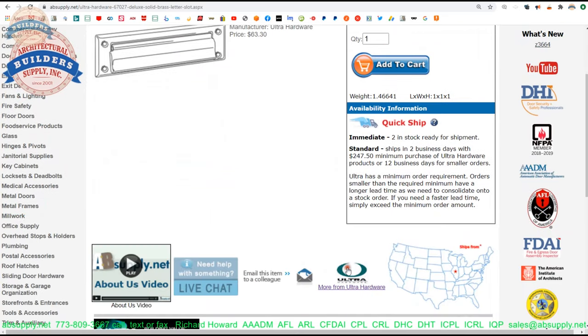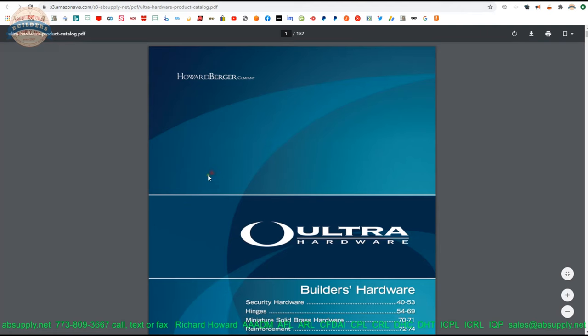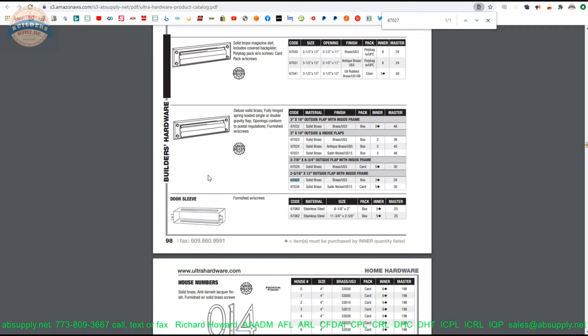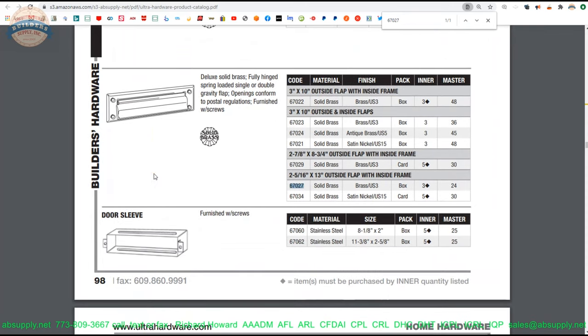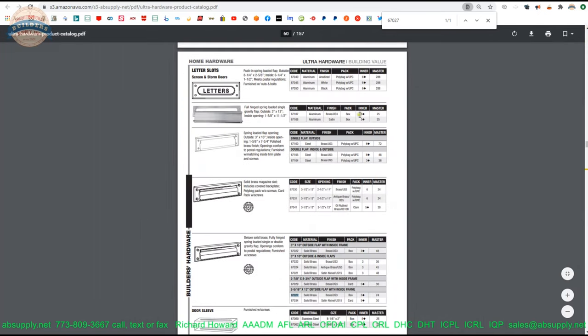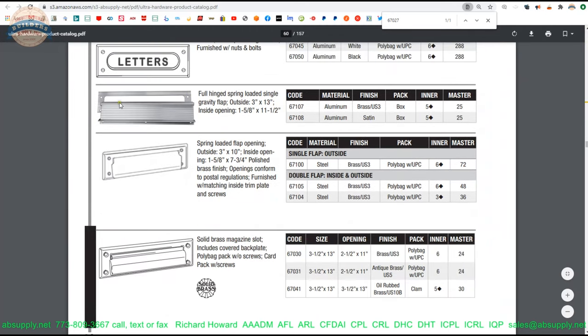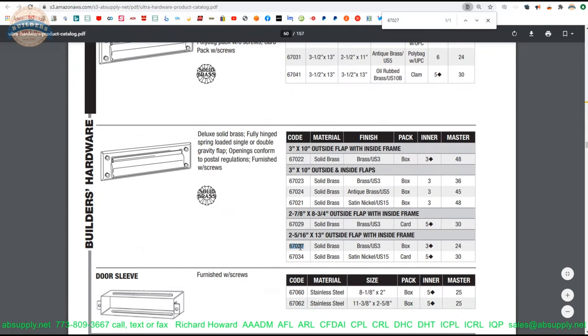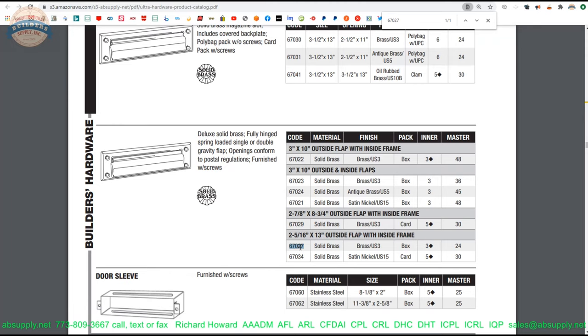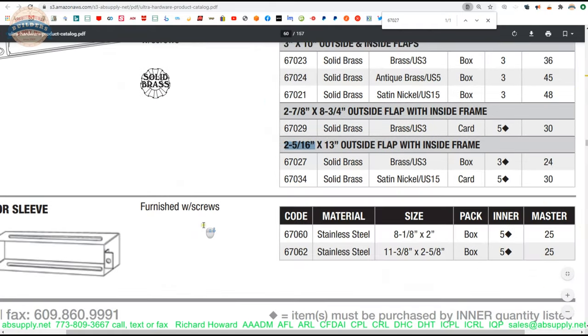There's a link here to the manufacturer's page. Let's copy our part number and go to the manufacturer's page, then pull up the Ultra Hardware product catalog. We can do a find function on our keyboard for 67027 and get right to the page. This page shows all of the mail slots available from Ultra — very inexpensive units, different styles, different sizes, different finishes. Our 67027 down here is the large magazine size. They do have a satin nickel version as well. I am noticing what appears to be a typo here — two and five-sixteenths — I'm not sure what they're referring to, other than perhaps the inside dimension.